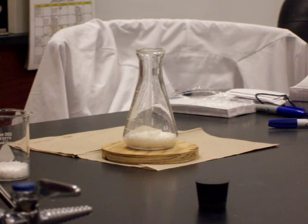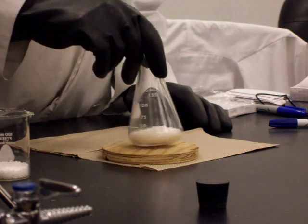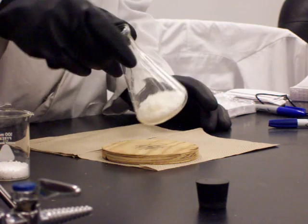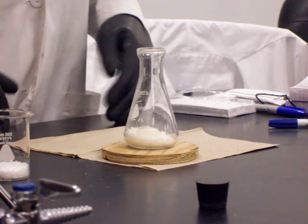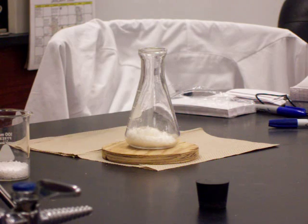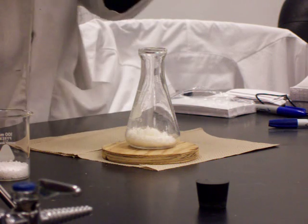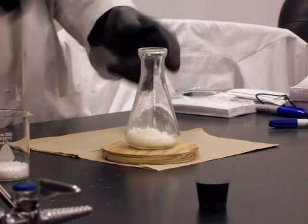The first reaction we're going to look at here is the endothermic reaction. I have in front of you two containers of white solids. The first one here in the Erlenmeyer flask is barium hydroxide. It is a hydrate, so there is water stuck inside the molecule — like when we did the copper sulfate lab that had the five waters in there. This one is an octahydrate, so it has water stuck in there.